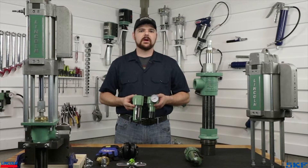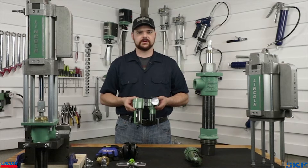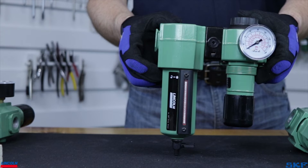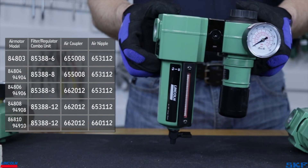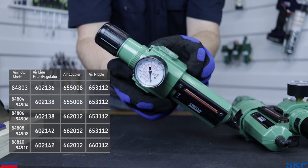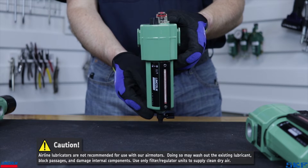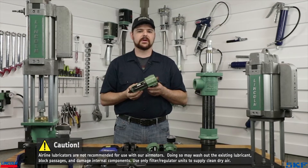Lastly, these pumps require clean dry air, so be sure to pick up a filter regulator combo unit recommended for your setup. For the 4.25-inch air motor used in the demonstration, the half-inch filter regulator combination we offer is recommended. You should never run one of these pumping units, or for that matter any pneumatic tool, without a filter regulator assembly and a shutoff valve. A lubricator is not recommended or necessary for use with these air motors as they are assembled using a special lubricant.